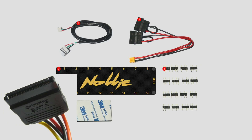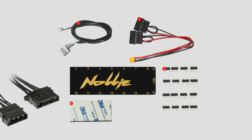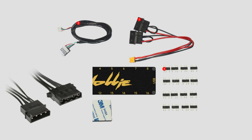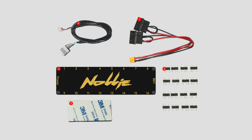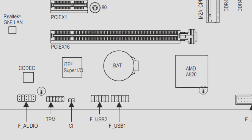This is the SATA power connector. This is the Molex version. The power comes from your PSU and the other end of the cable connects to the power on the controller. The next cable is the USB cable. One end plugs into the controller and the other end plugs onto the motherboard's USB 2.0 header, usually located at the bottom of the motherboard.